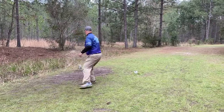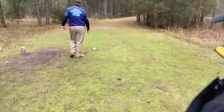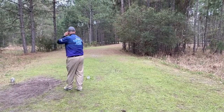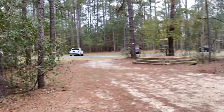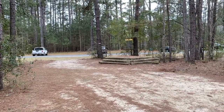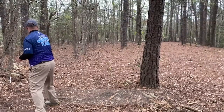Hole 15 — again you have OB on the right-hand side. I threw the insanity here just to make sure there's some come-back left, because for some reason that disc does that. I get it down there but I'm behind some big bushes and trees. I have to go over the top and sync it up there with the Nova, making sure it doesn't roll. But I was able to stay at par so I can't complain too much.